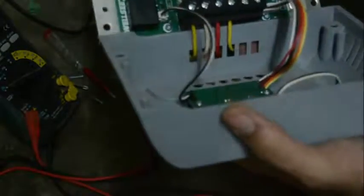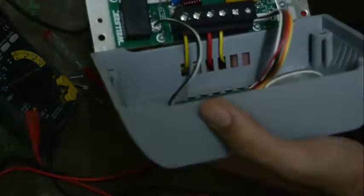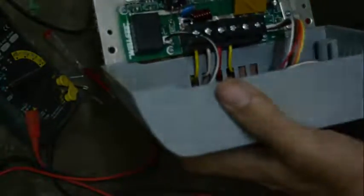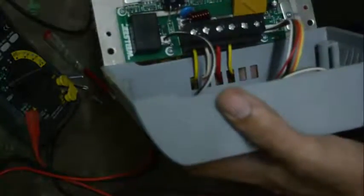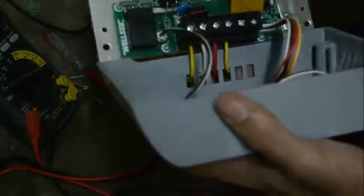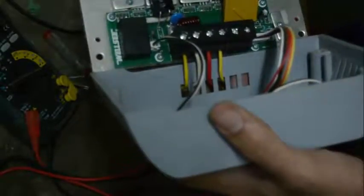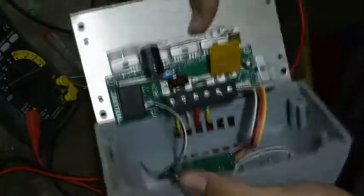That's everything with this MPPT battery charger. We'll probably make another video about the reverse engineering of this charger — we'll try to draw the internal circuit and see how it operates electronically. We'll see you in the next video.